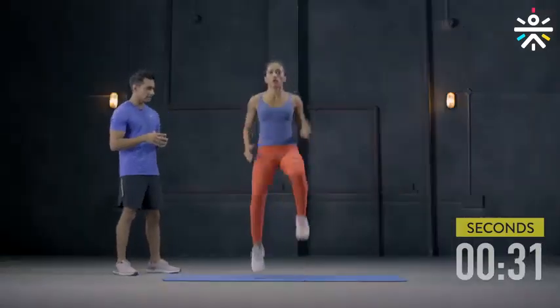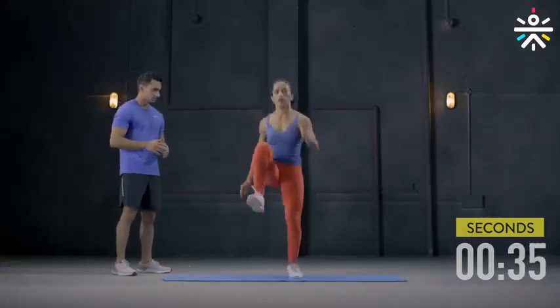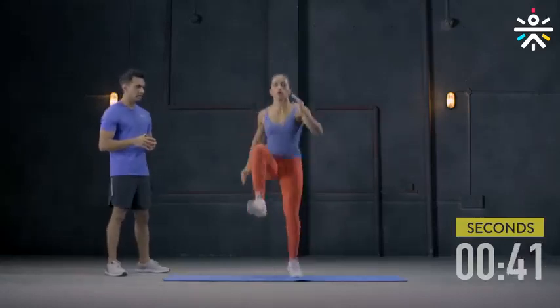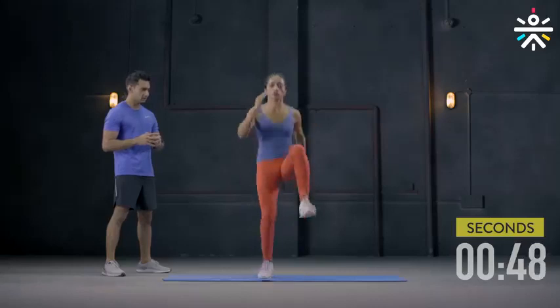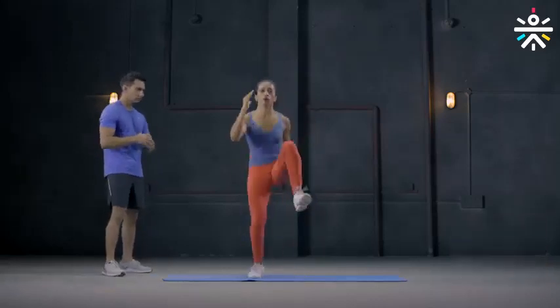Keep going. Knees to chest a little higher and keep using your hands at the same time. Keep going, you are doing good. Few more seconds, don't give up now. Keep your abs tight. Another three seconds. And we are done.